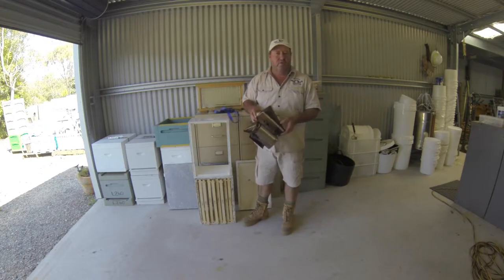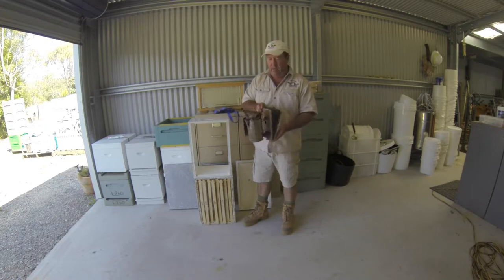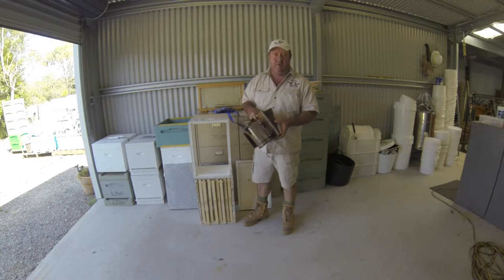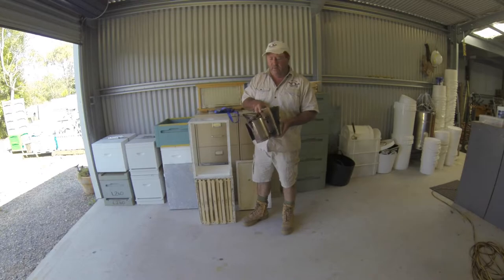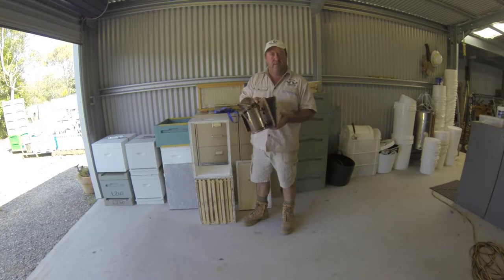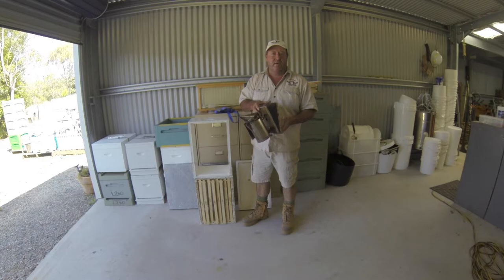Last but not least, a good quality smoker. There are lots of types of smokers around. This is a good old Bee Co — an Aussie-made Bee Co smoker. Something like this should last you a lifetime. If you're a hobby beekeeper, one good smoker will do you forever. Don't work bees without a smoker — it's best practice, and your beekeeping will be much more enjoyable if you use one.